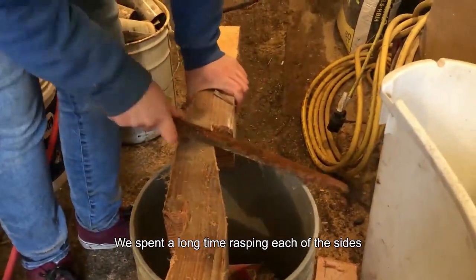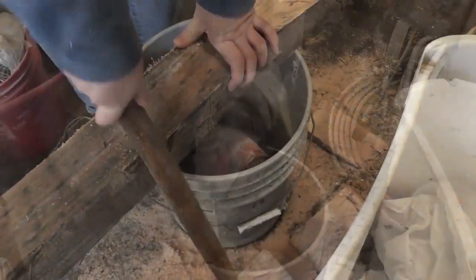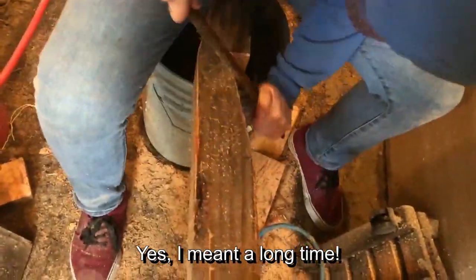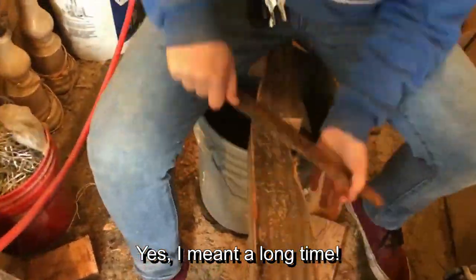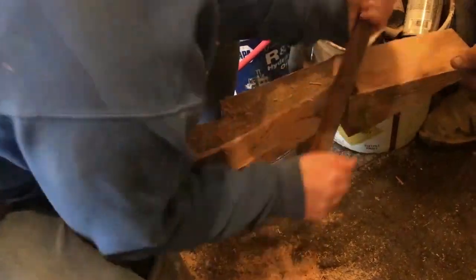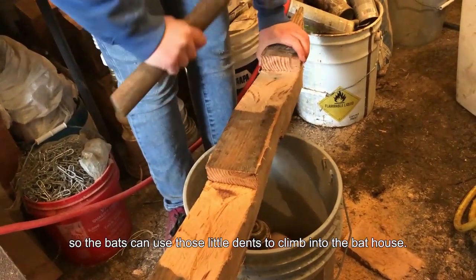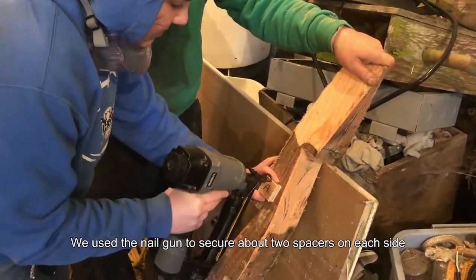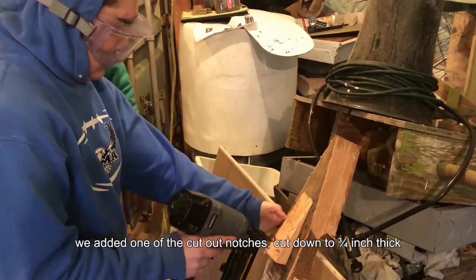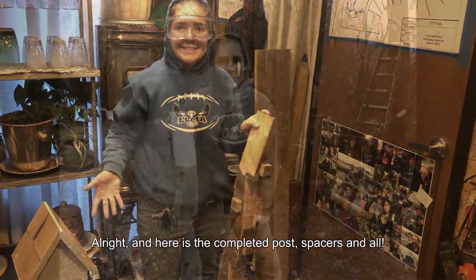Now, back to the post. We spent a long time rasping each of the sides and roughening up the edges and sides so the bats can cling to the roosts. Hopefully they don't get any splinters! We took the rasping a step further and added in some dents by hitting the post with the back of the hammer so the bats can use those little dents to climb into the bat house. We used the nail gun to secure about two spacers on each side, one near the top and one halfway down the post. Instead of using a spacer on one side, we added one of the cut-out notches cut down to 3/4 inch thick just to add a little fun for the bats. And here is the completed post, spacers and all!